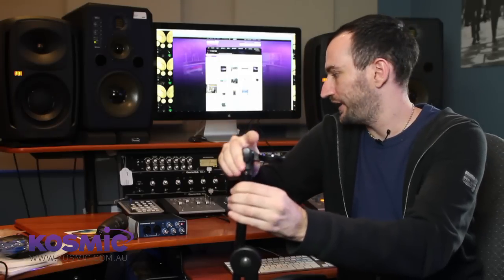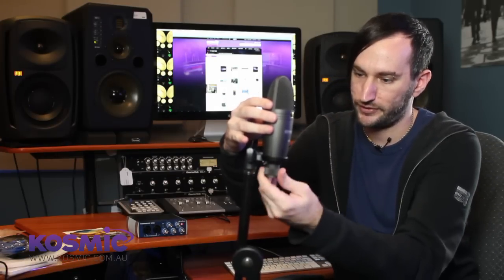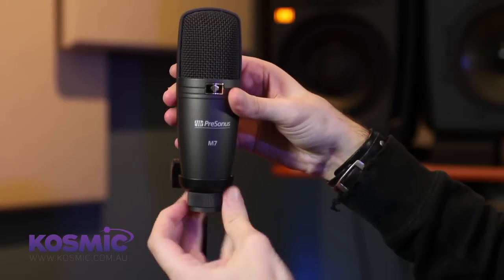Next thing, let's screw this on to the microphone stand. There it is. Now I'm going to put the microphone into it, make sure it's in nice and tight, and then use the nut at the bottom to affix it to the stand so the microphone is really secure and can't fall off no matter what. The next thing we're going to do is connect the cable to it.